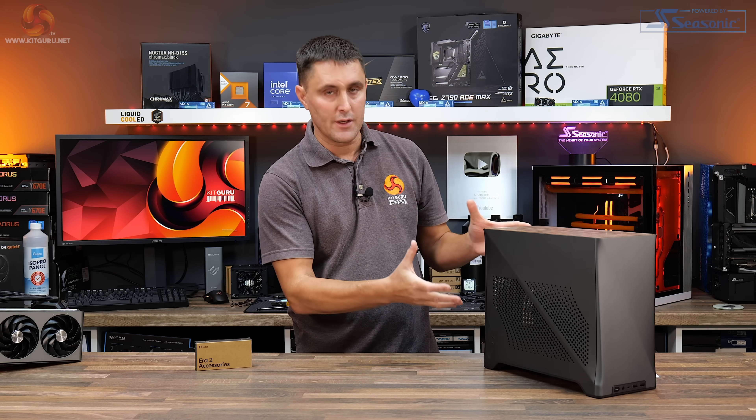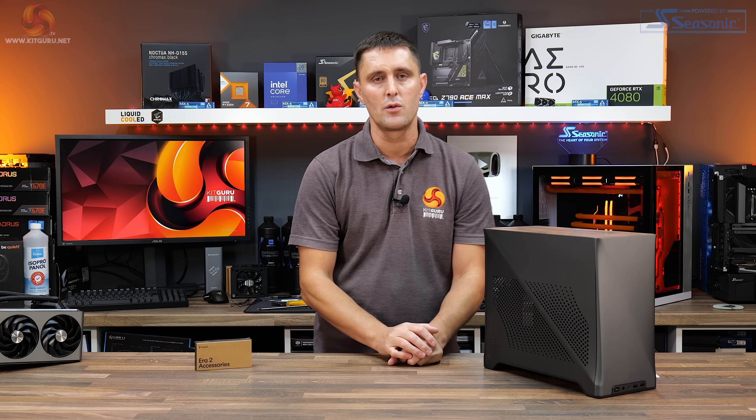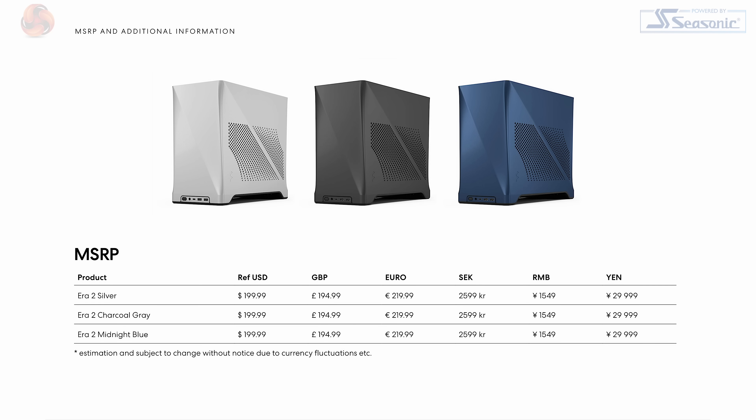This is the latest version of the Fractal Era — the Era 2 Mini-ITX case. It's available to purchase now with an MSRP of $200 US, €220 euros, or £195 in the UK.